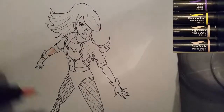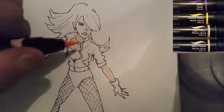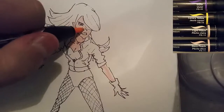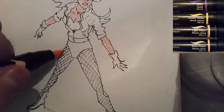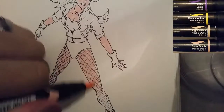So you can kind of see me here putting on the final details, and now we're moving on to the markers. Before I moved on to the markers, I erased it — I let everything dry and then erased all the pencil lines — and then just let it sit there for a few minutes to make sure that the ink is dried completely, because I didn't want any smudging. I've learned that I have to be really patient with my markers to prevent smudging.